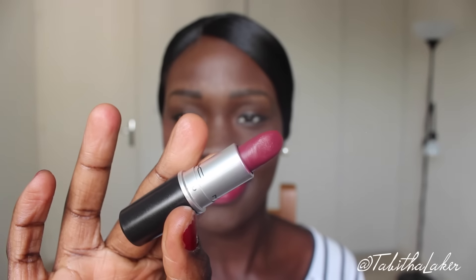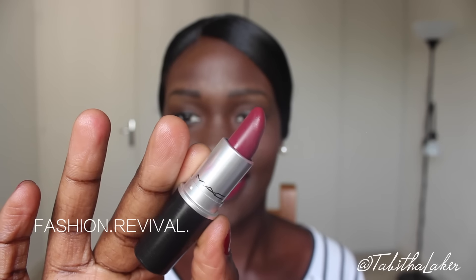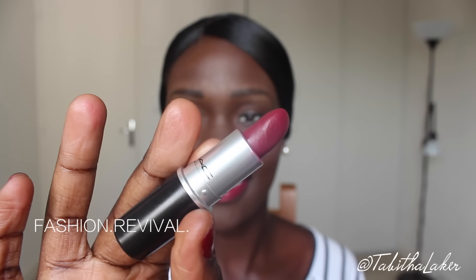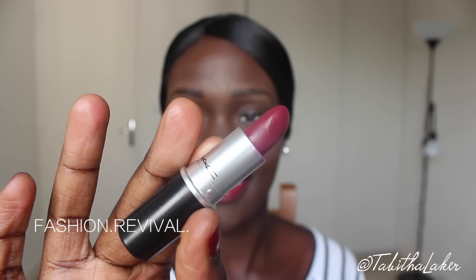The last lipstick I have to show you is called Fashion Revival, and I pair that with the lip liner Beat. This is also a matte lipstick, so I didn't put as much sheer butter on my lips before. With all of the matte lipsticks I have, none of them are actually as drying as Ruby Ruby. I don't mind them being dry and looking matte, but when it comes to them being drying, that's when I start having a problem.